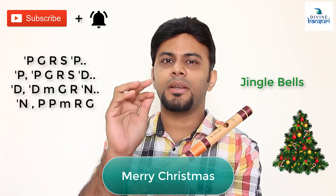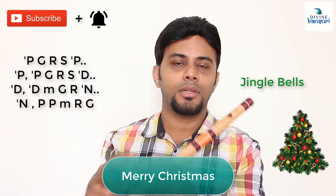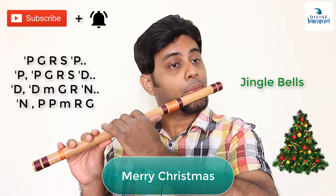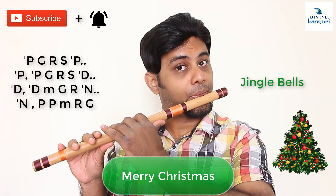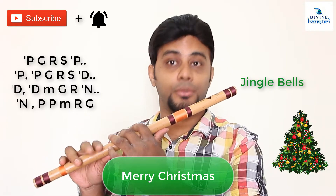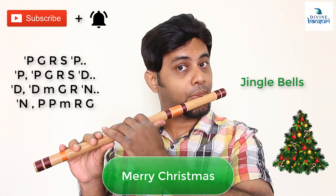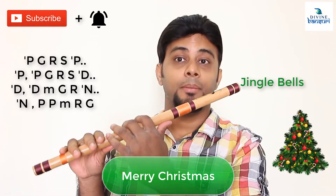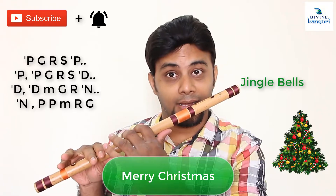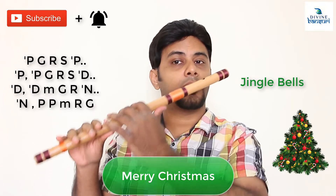No worries and no difficulties — only straight notes are used. Pa means the lower octave, which is the mandra saptak Pa.